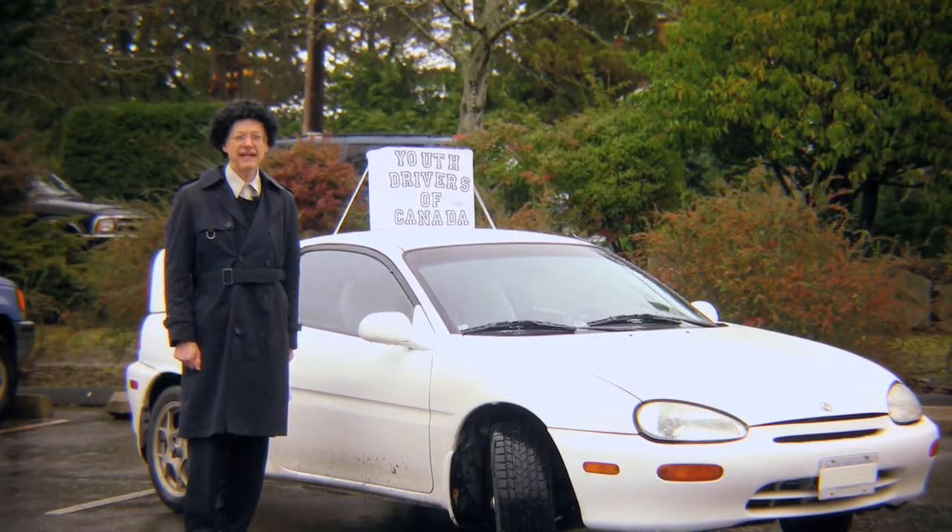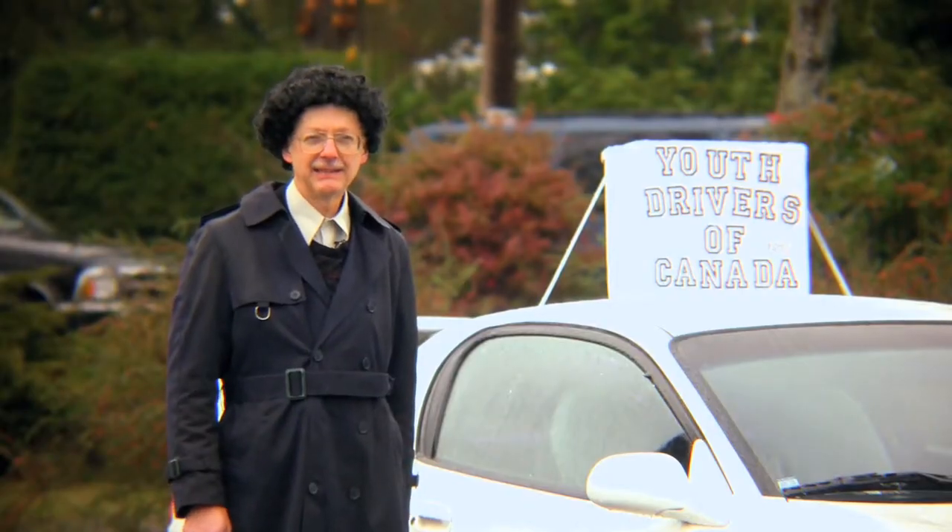I hope you have enjoyed this Youth Drivers of Canada instructional video. I am Harry Deek. Thanks for watching.